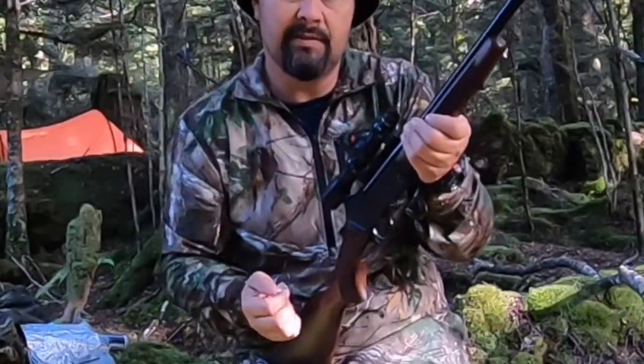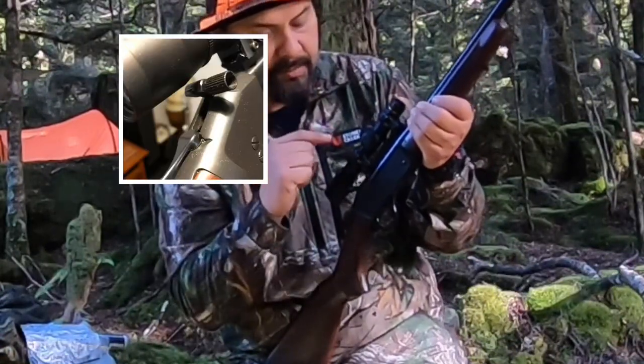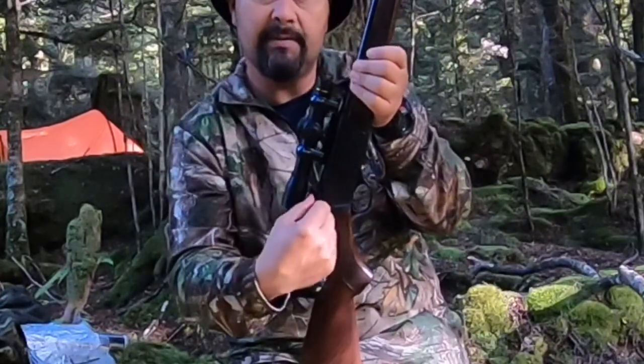I've also outfitted this rifle with a hammer spur. If you're using a scope, you need the hammer spur because you can't get your thumb in there — it's really hard to actuate the hammer without it.